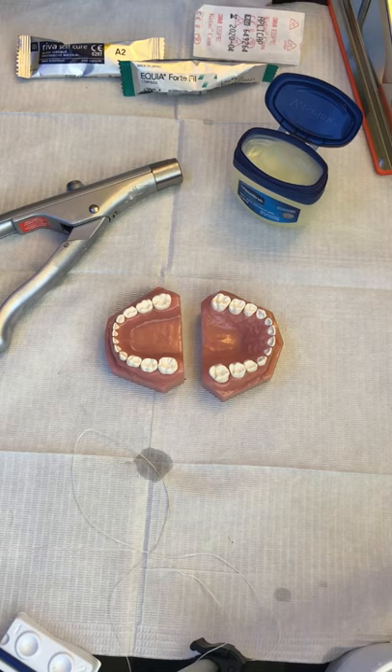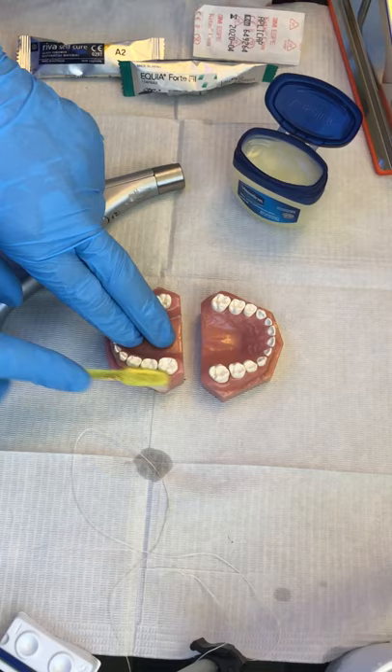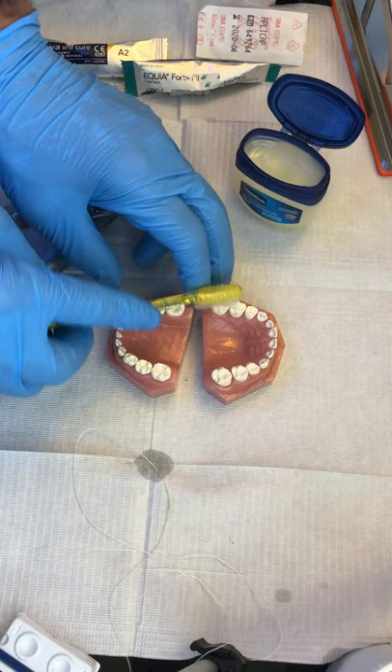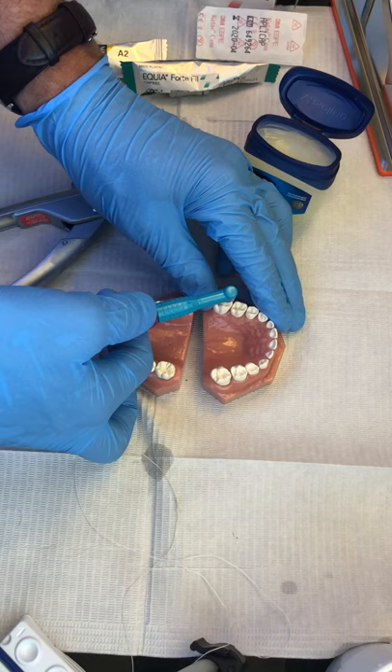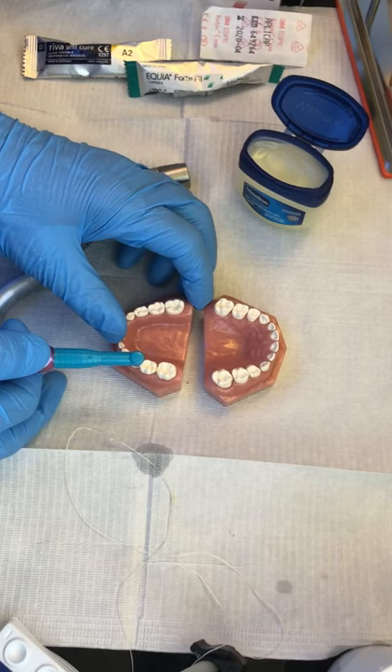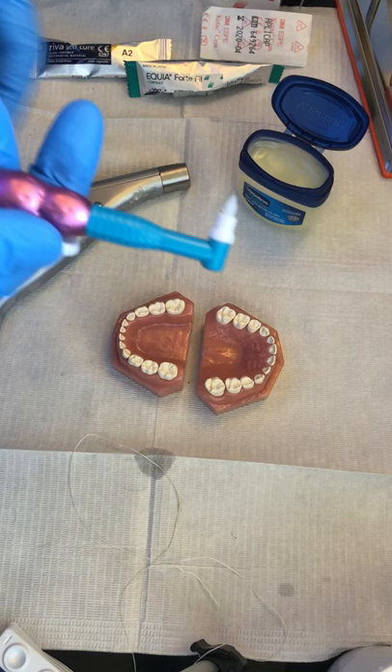We're going to prepare the teeth using a really complicated instrument called a toothbrush — usually dry so we can get a nice dryness on the teeth. Clean out debris, Cheetos, all that stuff. If you really want to get crazy, I like a contra-angle brush. You can use pumice. I don't like prophy paste because it leaves a glycerin residue. Pure pumice is probably ideal, but the brush itself does a really good job.